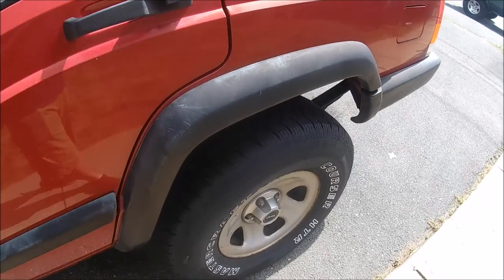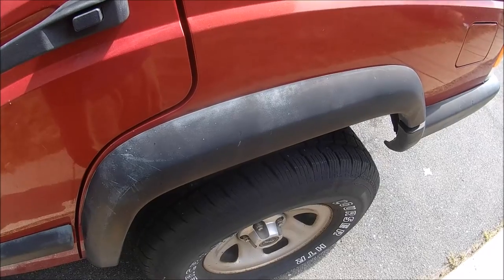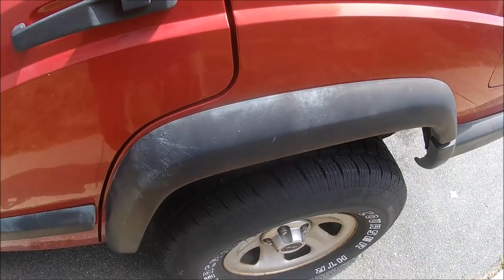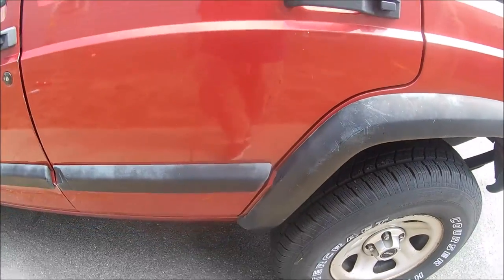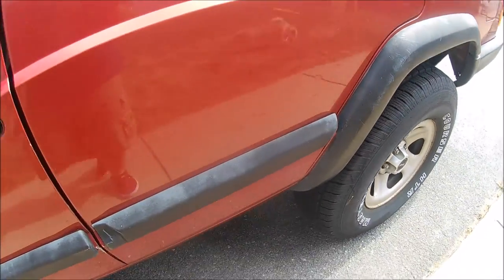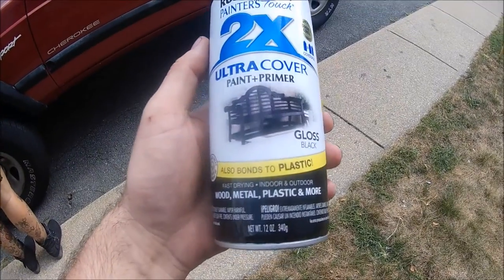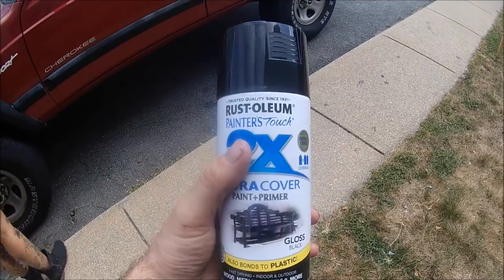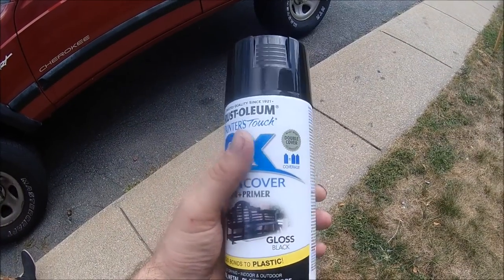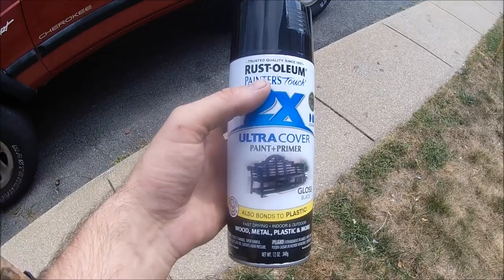A couple years ago I used Krylon Fusion plastic paint and it held up great for a couple years, but it's starting to fade so we're going to paint them up. They no longer have Krylon Fusion anywhere around here, so we're just going to use this Rustoleum. It says it bonds to plastic, and we just got the gloss black, so hopefully it won't be too glossy on the plastic but we'll see how it looks.